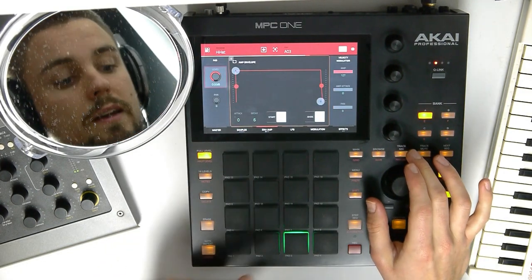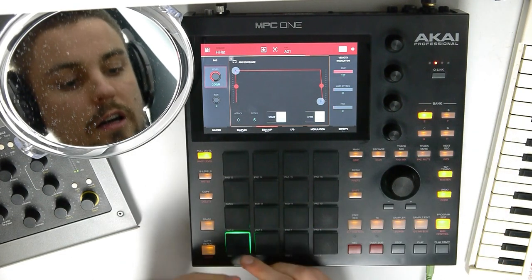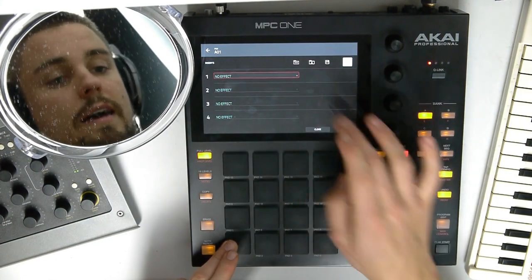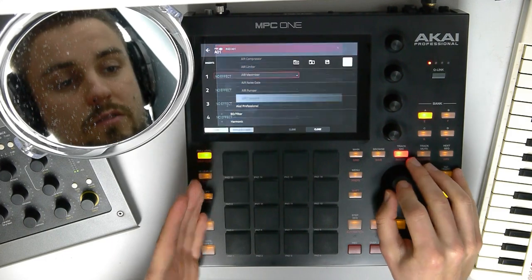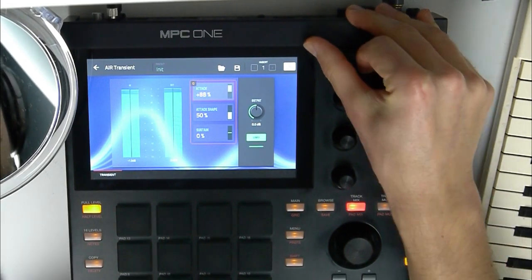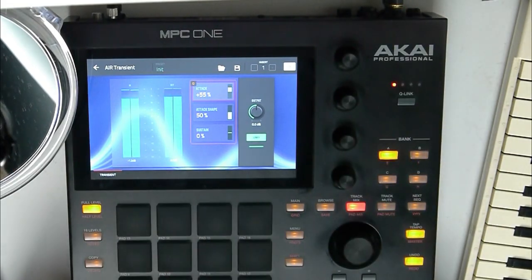You can't really make the attack harder in program edit. But there is a way — if you want a harder attack on a hit, go to pad mix, go to that pad, and add dynamics and add air transient. Here you can just make the attack harder or softer.